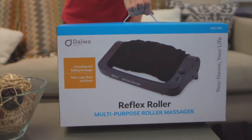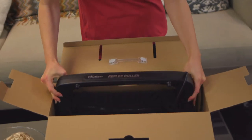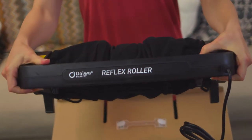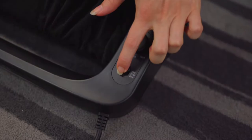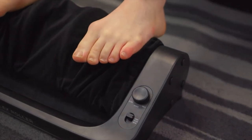For over 10 years, the Reflex Roller has been a favorite choice for getting a realistic and effective foot massage right at home. The Reflex Roller is simple to use, quiet, portable, and powerful, and is the perfect remedy for tired, sore feet.